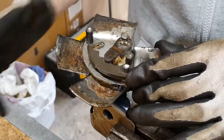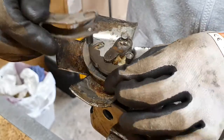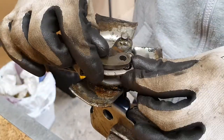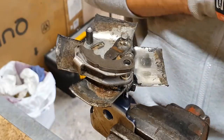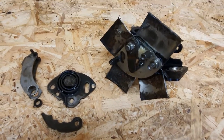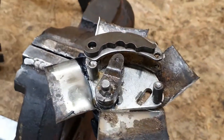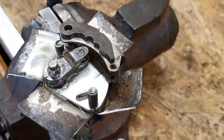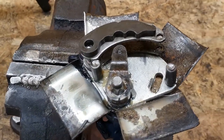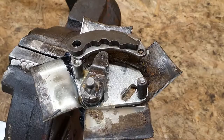Well, at least that's my opinion. From what I see, that's my opinion. Thank you for watching. I hope that this video will be helpful — it will help you understand how this part works and that it cannot be repaired.